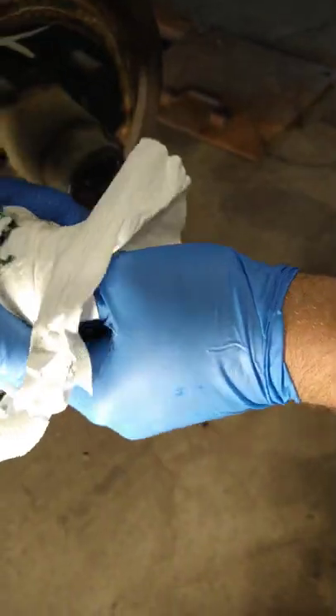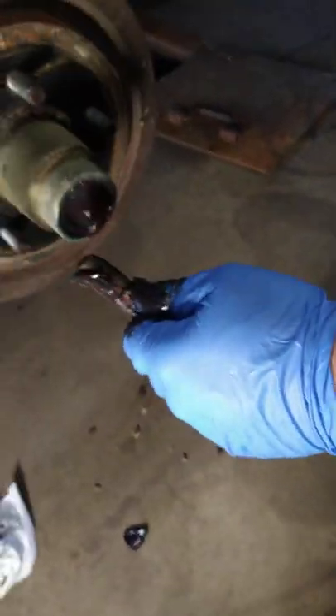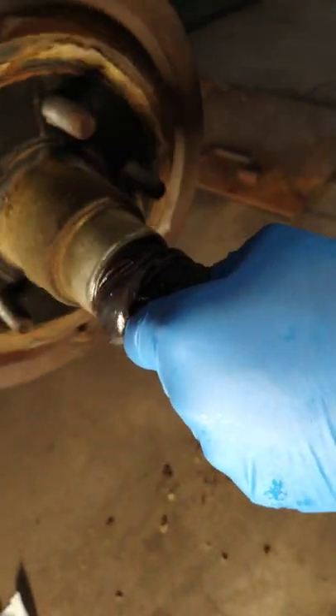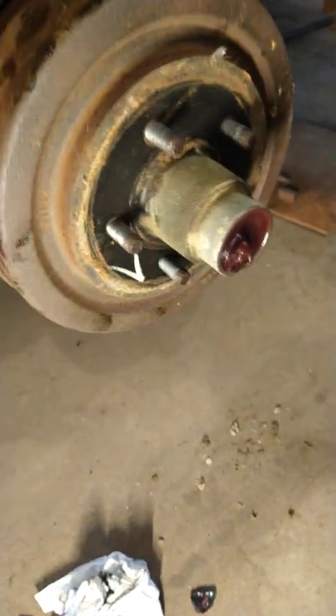It's starting to turn red — we've got it. This trailer hasn't been serviced ever; it's about 30 years old. Once you're spinning it, you're pushing grease through the bearings and flushing all that old grease out. You can see it's good and red now — we're done.